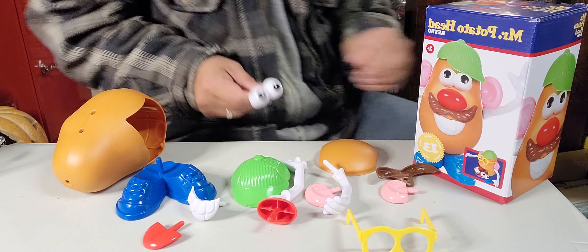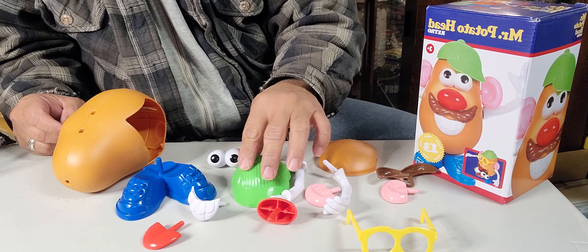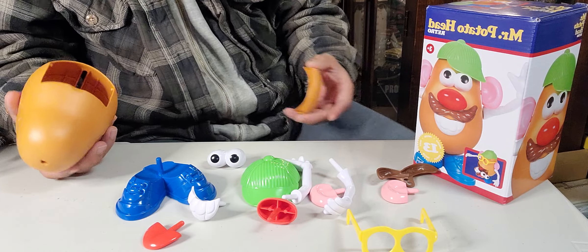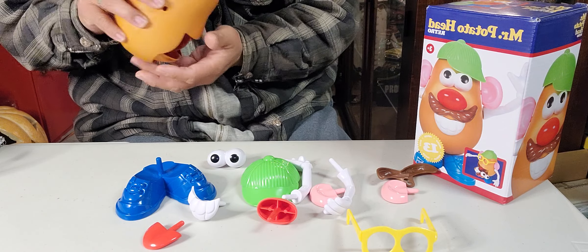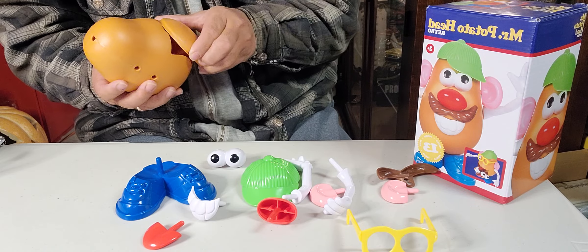Ladies and gentlemen, let me first put on the bucket — or the back of this. After you're done playing, you can put all the accessories inside the back of the potato, like this.